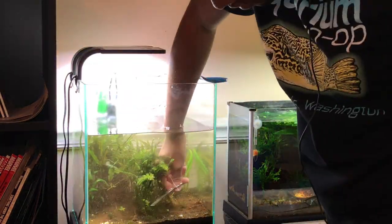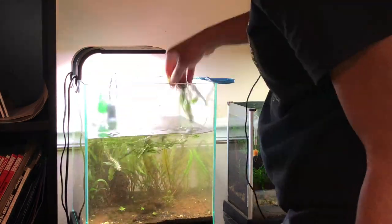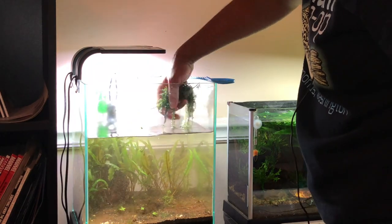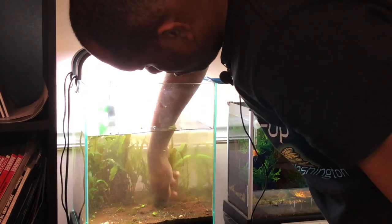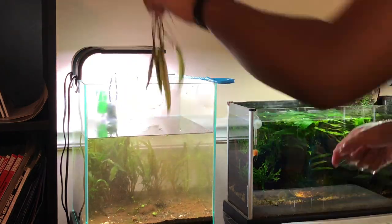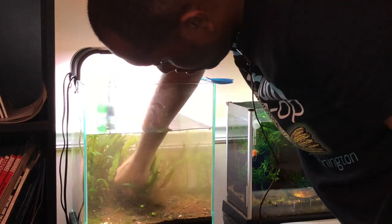After getting the fish out of the tank — which I'll introduce you to later in the video — I went ahead and pulled out the plants. I ended up throwing out all of my rotala because it was just overtaken with algae and there was no way to save it, but everything else I managed to save.